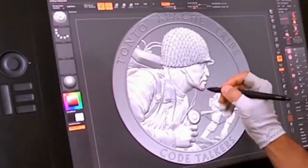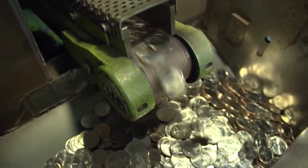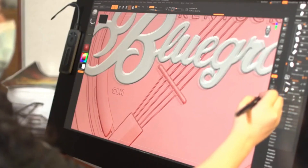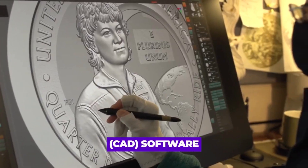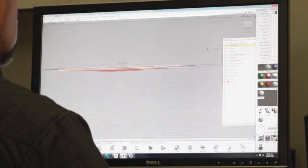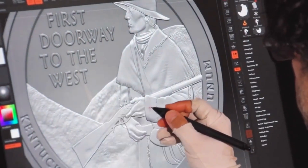This design is created by skilled artists and engravers either in-house at the Mint or contracted from external design agencies. The design is typically created using computer-aided design software. Since these designs are drawn on large digital canvases, they allow the artist or sculptor to make precise detailing and adjustments.